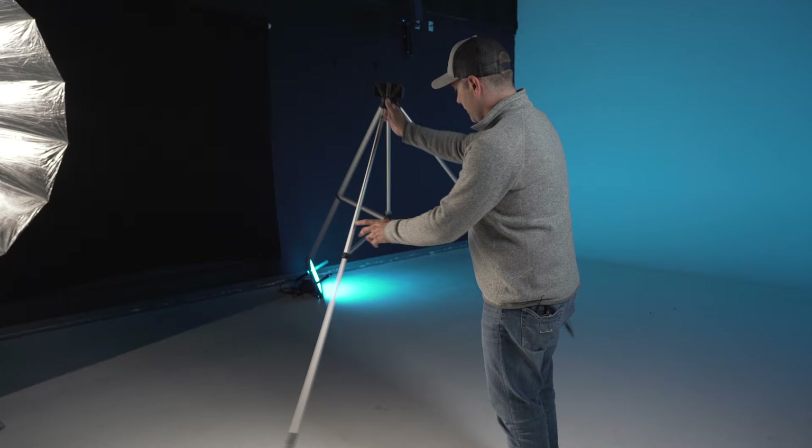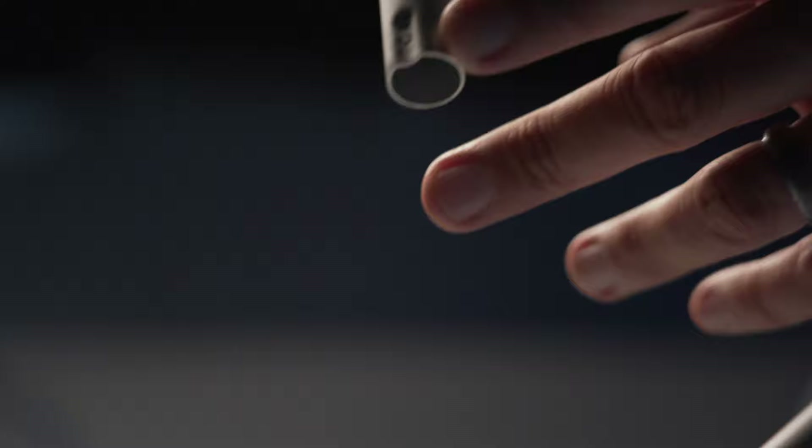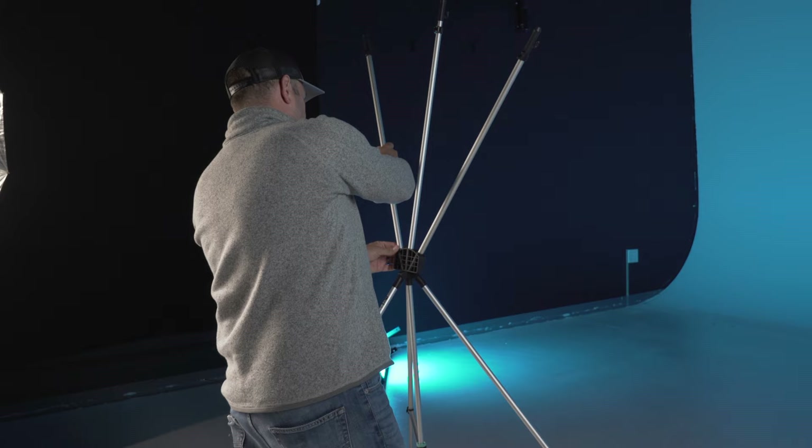Once those three legs are extended, go ahead and put that on the ground, then grab the three posts. They can go into any hole you'd like on the top. They will only fit one way — you'll see on the base there is a little groove on one side of the post. That groove will go towards the front of the X-Drop.